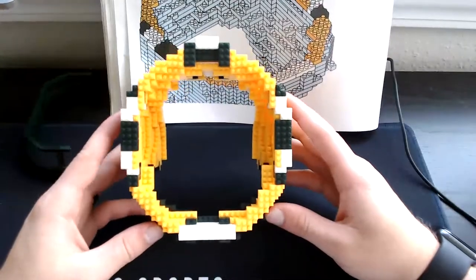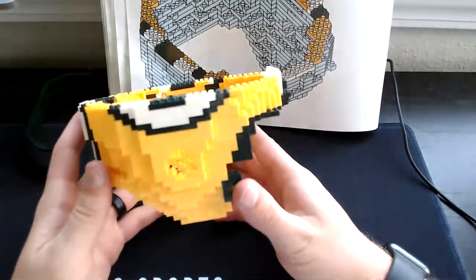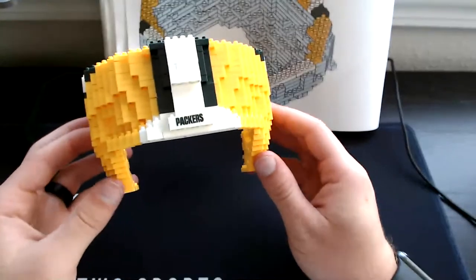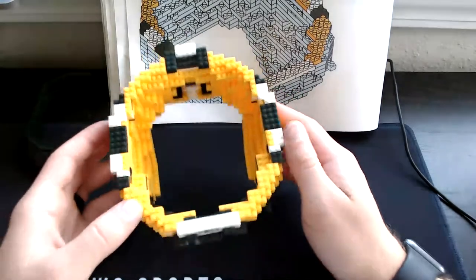Step 24 is complete. Here's what the front view should look like. Here's the side view. Here is the back view. Here's the other side view. Here's the top view again.